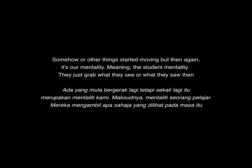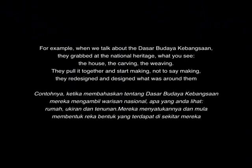Things started moving, but there again it's our mentality — a student mentality. They just grabbed what they saw. When we talked about the Dasar Kebudayaan Kebangsaan, they grabbed the national heritage — what you see: the house, the carving, the weaving, all things like that. They pulled it together and started redesigning, making designs of what was around them. That basically happened until mid-1985.